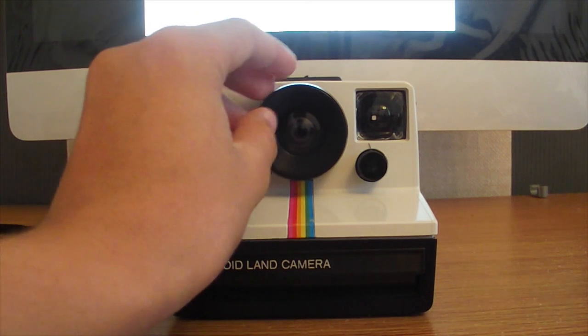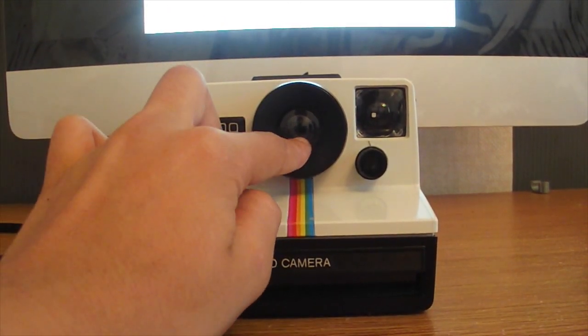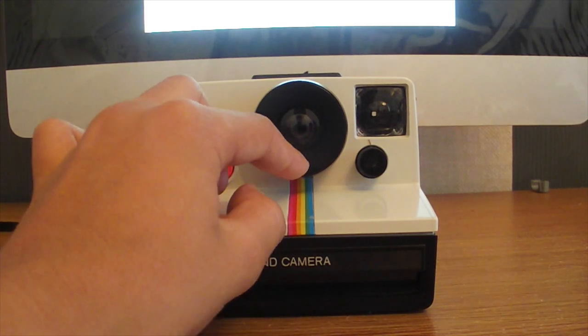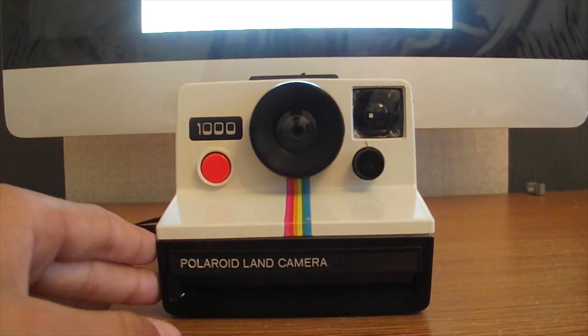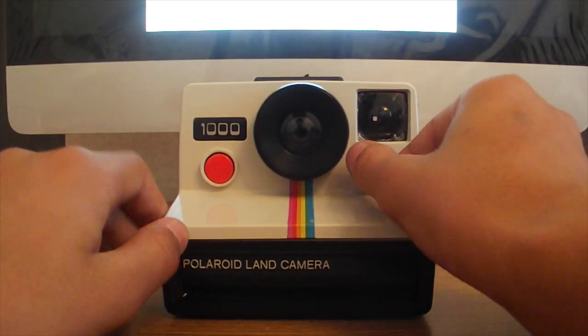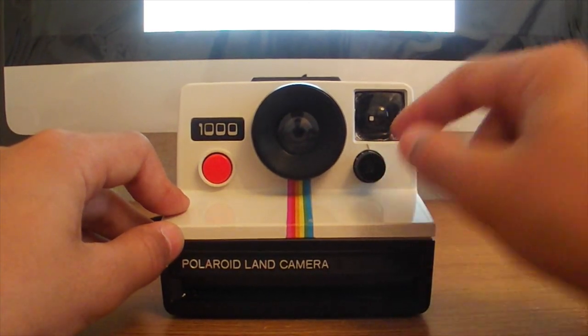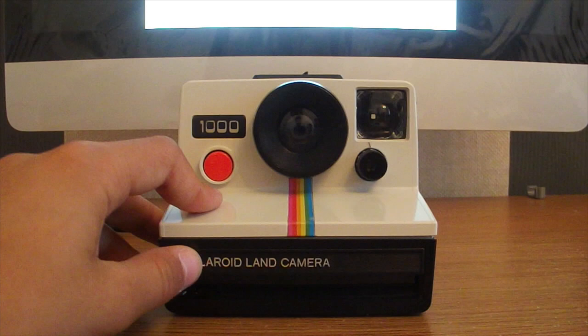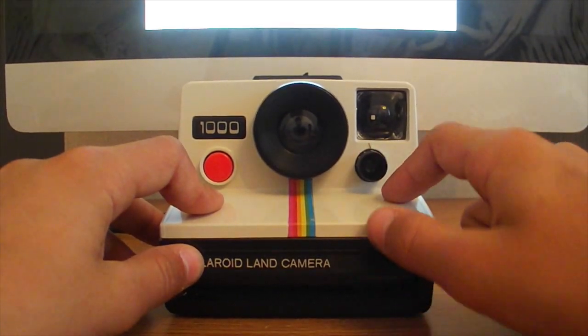Onto the lens — it's a plastic lens, not glass, and it's got a black ring around it. The ISO on this camera is 70, but if you get Impossible film, it's going to be ISO 100, so you're going to want to set the darkness level to medium, like the darkness and brightness dial I talked about before.